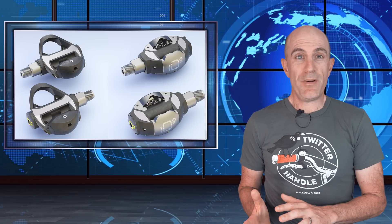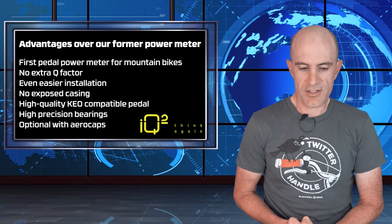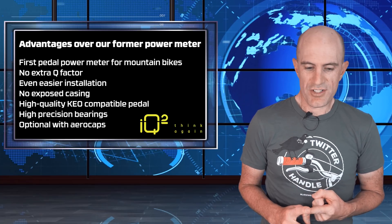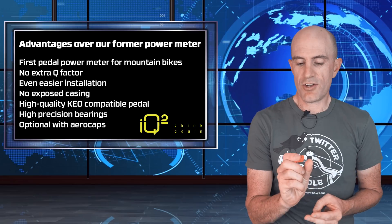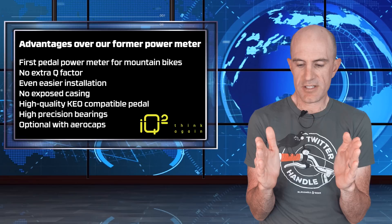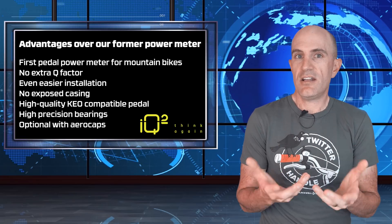So good news or bad news, that's entirely up to you as an investor to decide, but there are some positives as listed here from IQ Squared. First up, the first power meter pedal for mountain bikes. No extra Q factor — the original plugs were going to push pedals out, I think it was 13mm both sides, so 26mm, which was going to increase the Q factor. This is now gone; it's just a standard pedal.